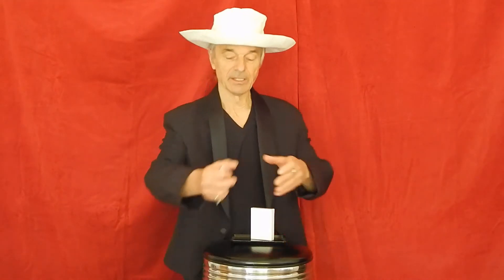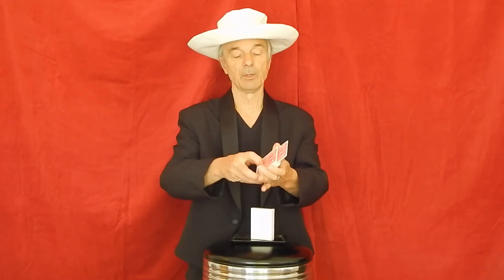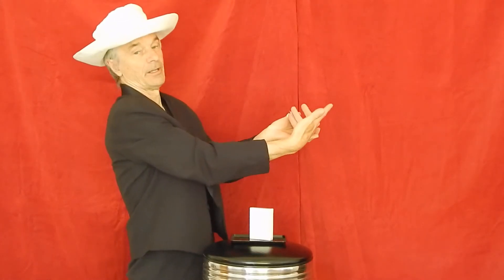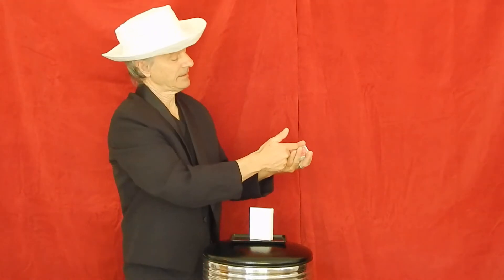Then you can have somebody pick a card. They show a card and place it back into the deck. I use a Jerry Andrus move here where I'm applying pressure, hinging this corner of the deck of cards with my first finger. As I slide the card in and across the top of the deck, it comes out the back. I then tap here with my first finger as I grab the card coming out the back of the deck and steal it off.